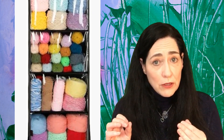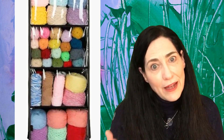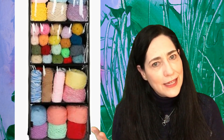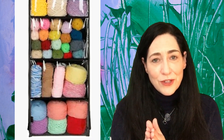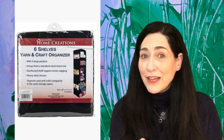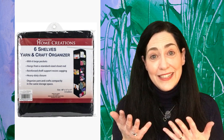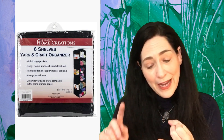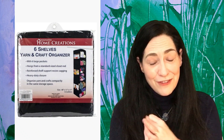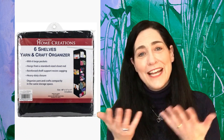They aren't super durable, but that really doesn't matter — it's not like our yarn is super heavy. We're not stacking cinder blocks on these things; it's yarn. So I think they're perfect for yarn storage. Let me know in the comments below: is this something you've used in the past, or something you're going to use in the future? Have you had good luck or bad luck with this?